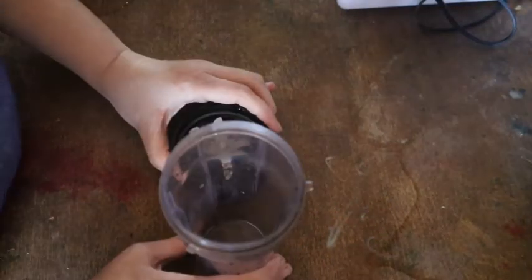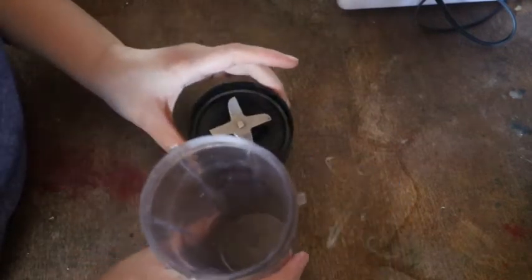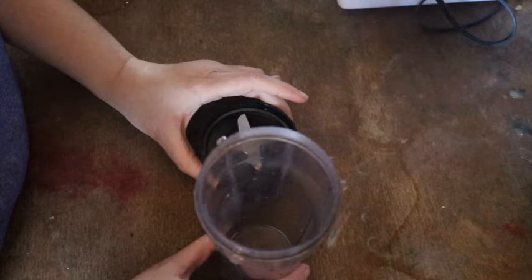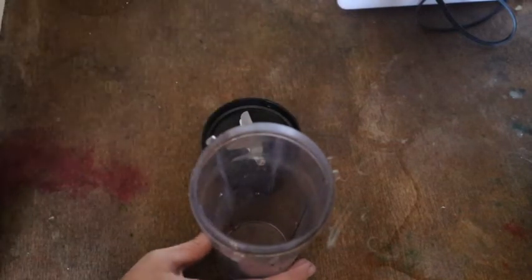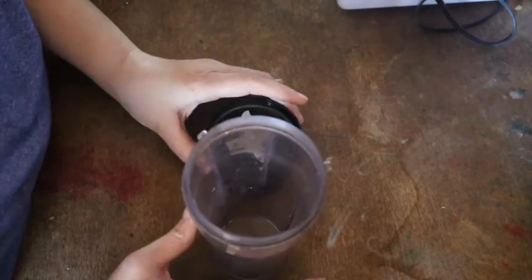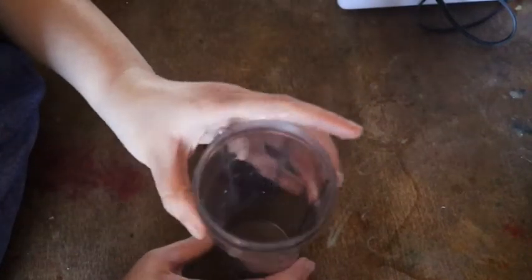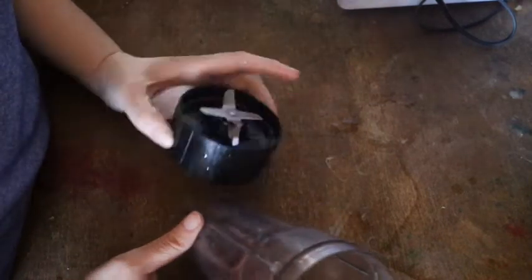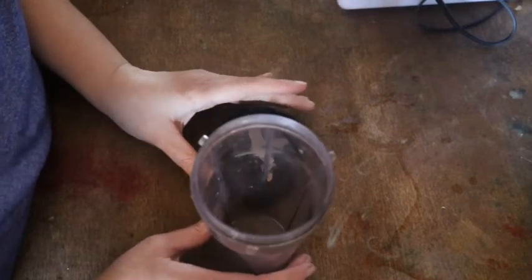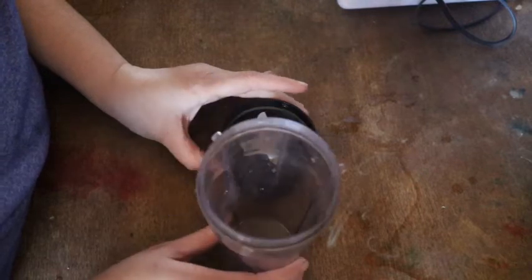I use a single-serving smoothie machine — it helps for everything that I mix in. I also have a blender cup; you've probably seen those in stores. They have a cap with either a ball or a special lid that helps you shake and blend your ingredients. But for today's demonstration I'm using the Farberware single-serve smoothie-making apparatus.